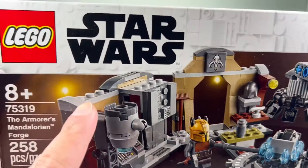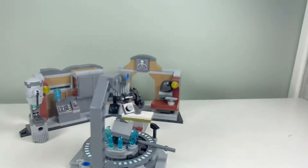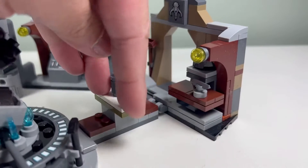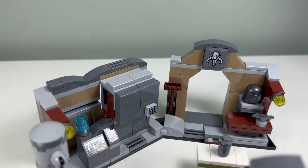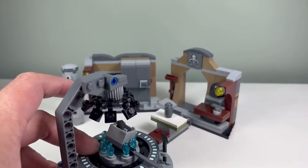I didn't like all the studs that were showing in this set, so I ended up tiling it off. I have a white table now and the floor is all tiled up, so I think it looks better — nice and smooth. I like it better now.